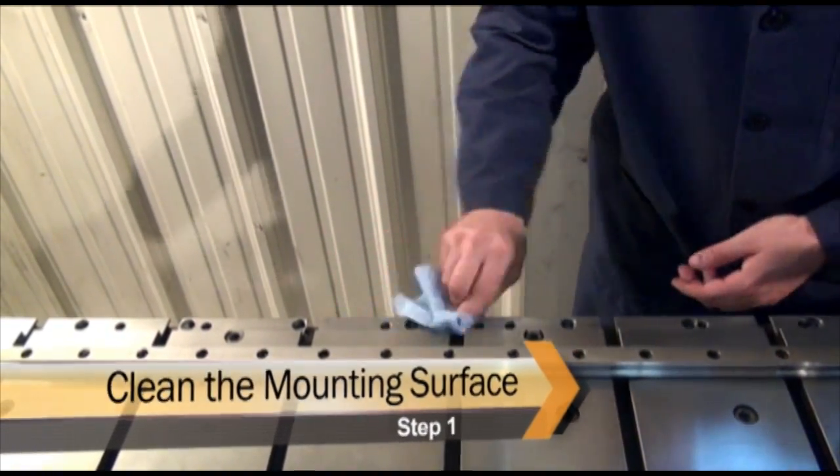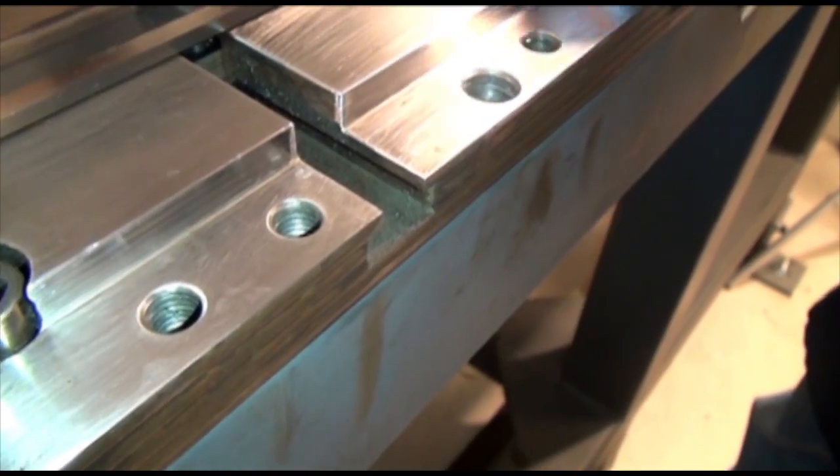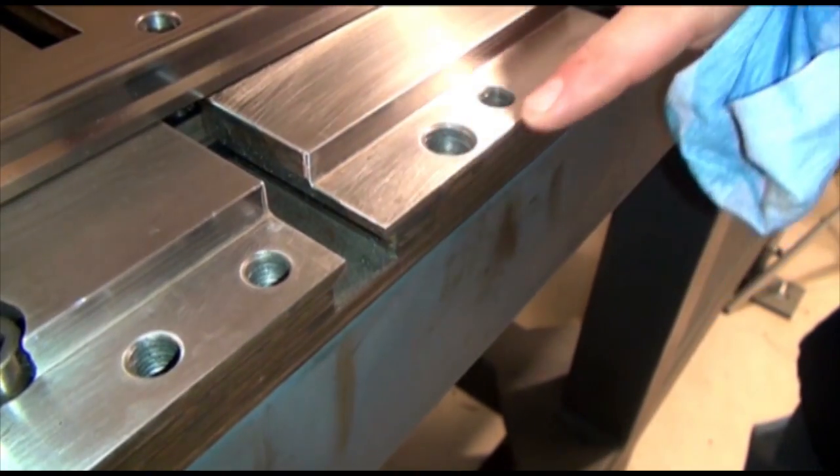When mounting an RPS rack, clean the mounting surfaces on the machine, making sure there are no burrs or sharp edges which could interfere with the installation.